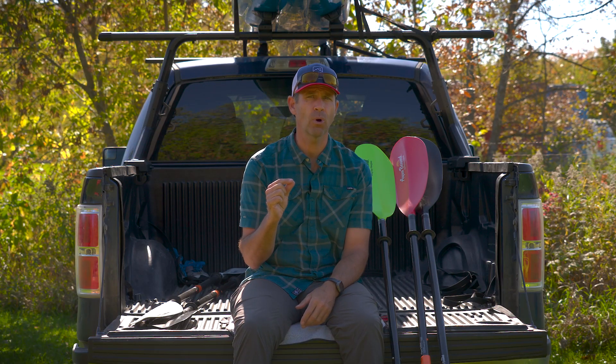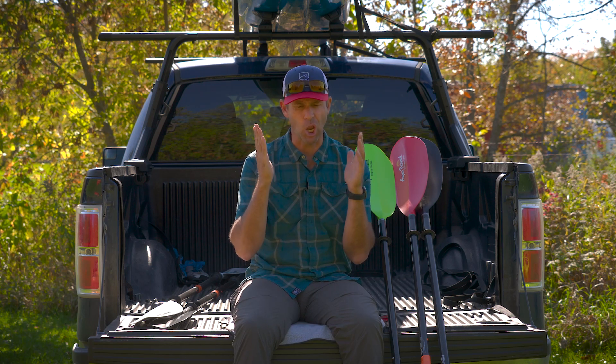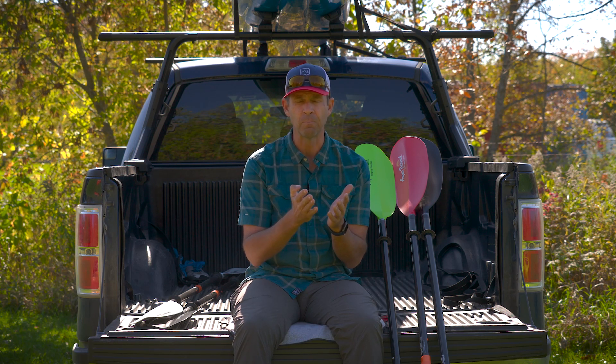The one thing you do pay more for is the Versilock ferrule system — and that's a $20 upgrade. So is it worth it? When you're paying around $170 to $230 for a paddle that you can upgrade with the Versilock, it really depends on you. For me, that's not a lot of money if you're going to get some value out of it. It's great for someone who isn't locked in on a specific paddle length, who paddles different kayaks, or who shares their paddle with different people. $20 is really not a big upgrade — if any of those reasons apply to you, then why not?